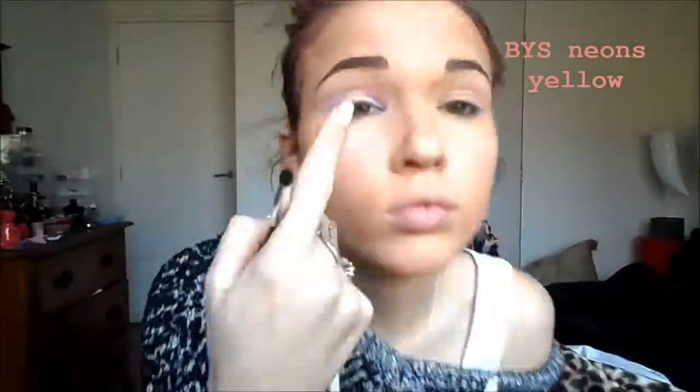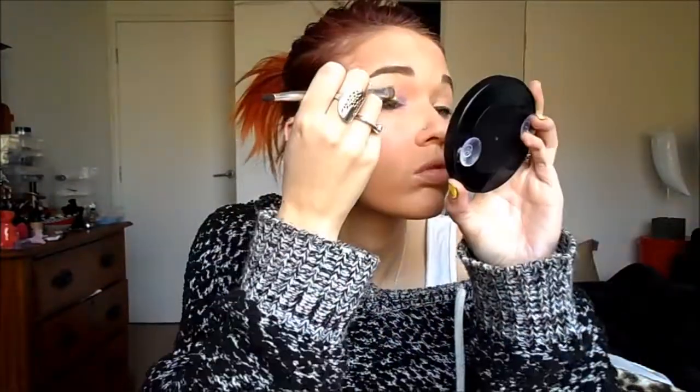Next is BYS, the yellow from the Compact Neons, and I'm going to apply that quite heavily to the centre of my eye. I'm not going to blend it out at all, because I want it to be quite severe.